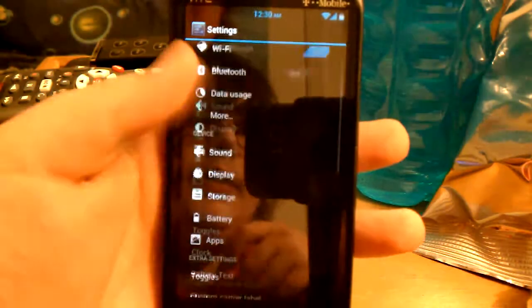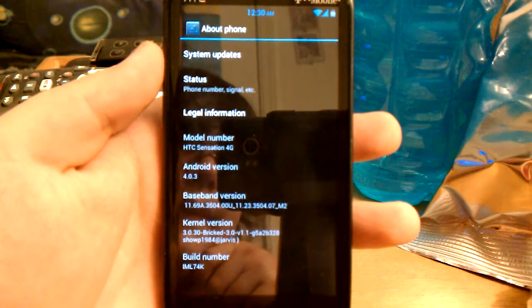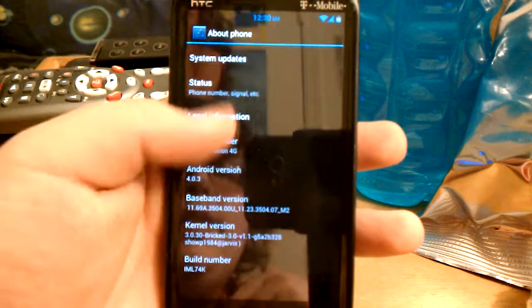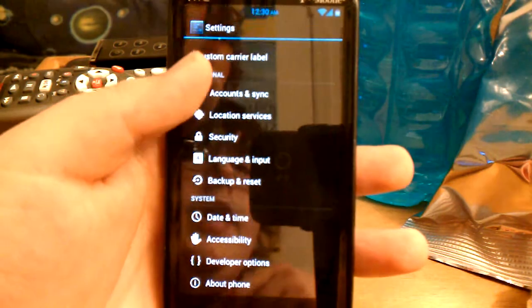Go into System Settings. As you can see, it doesn't really say much, but it's a mixture between Sense 3.6, Sense 4.0, and AOSP.